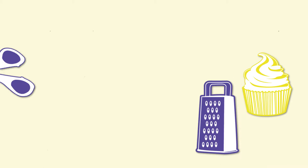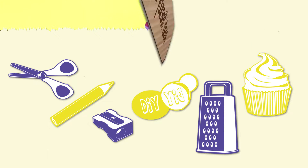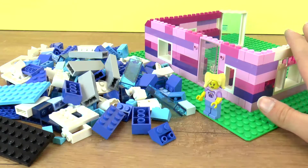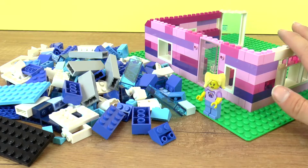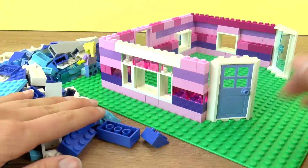Hi guys, welcome to DIY Ideas. Today we have a really cool Lego project. I'm making some more stuff for this house we made last time. We want to have another story and some stairs, so some more stuff in general, and I decided to do that with you again.